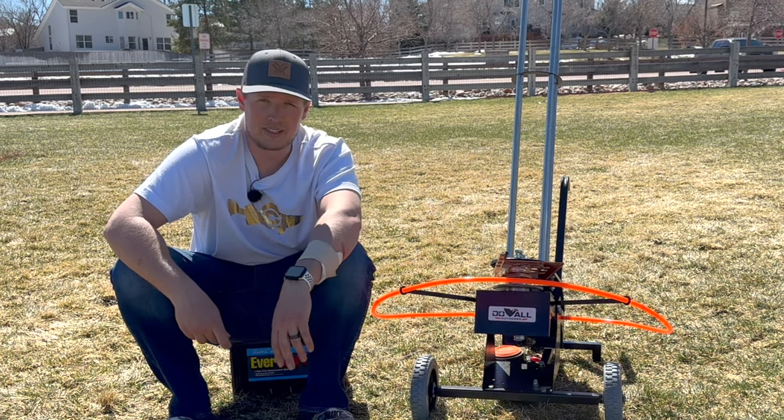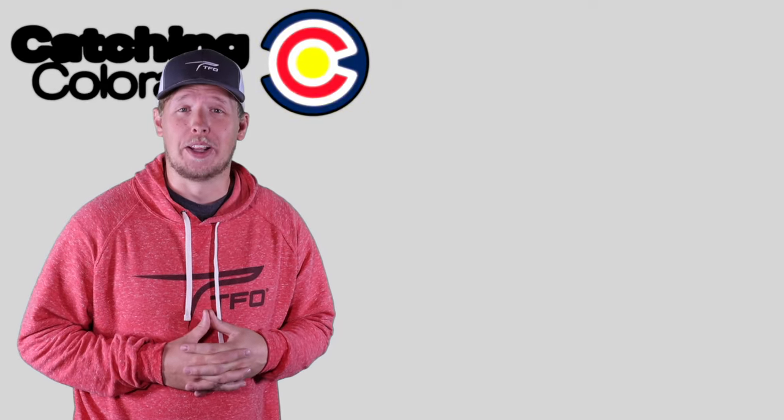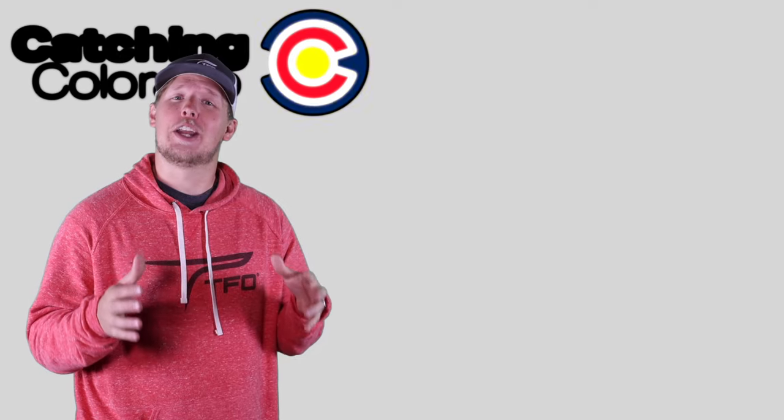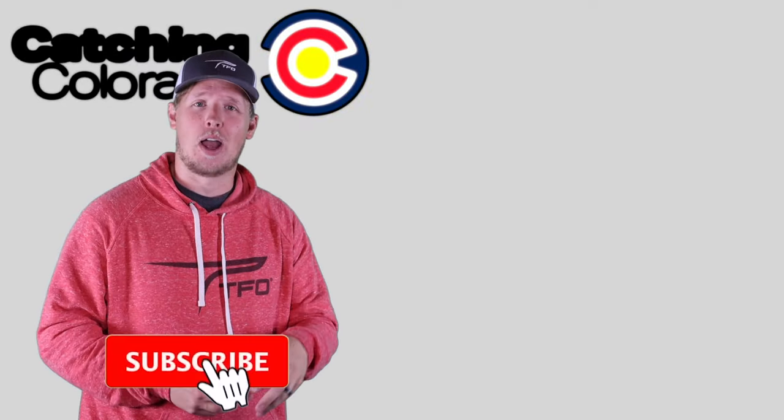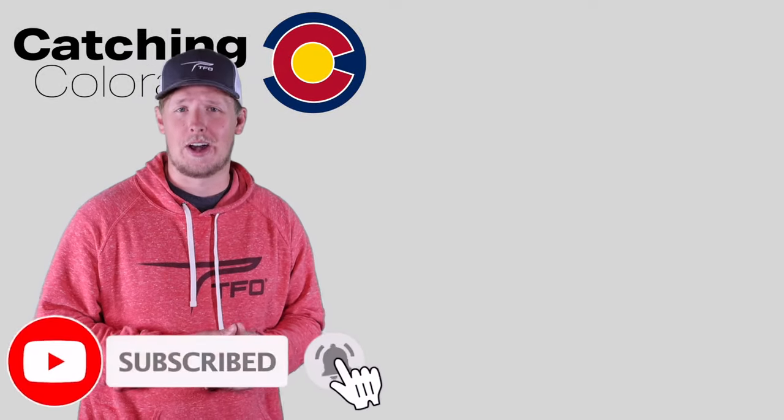That wraps it up. If you have any questions about the Do-All Flyway 80, put them in the comments below and I'll try to answer them. I hope you like and subscribe to the video, and we'll catch you next time on Catching Colorado. Thanks for watching - if you're interested in more related content check out these videos, and don't forget to like and subscribe so you can stay updated on our next adventures.